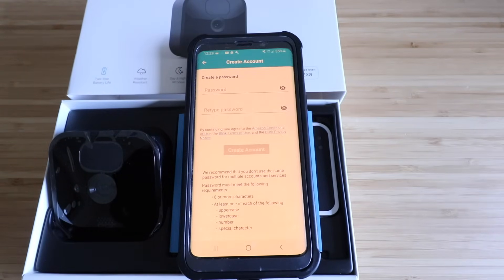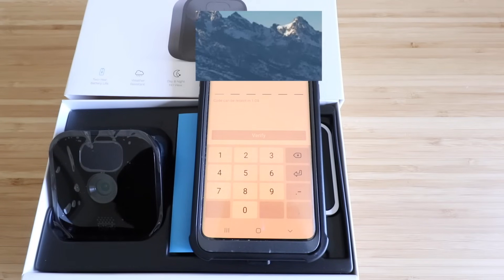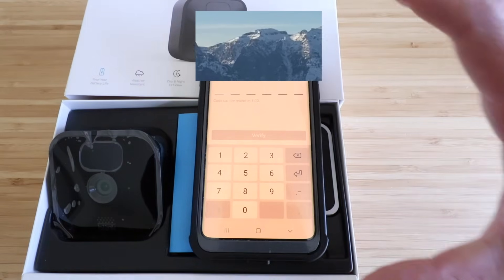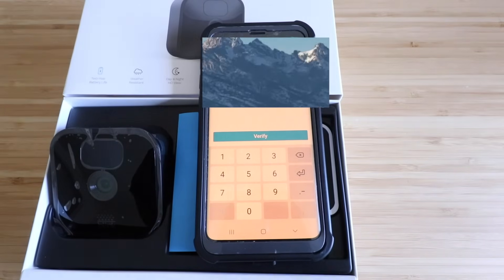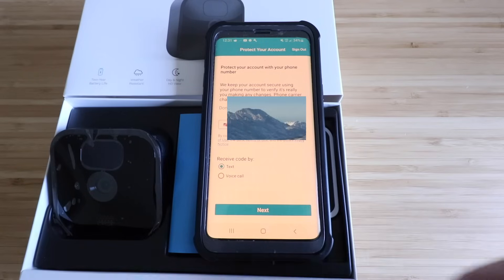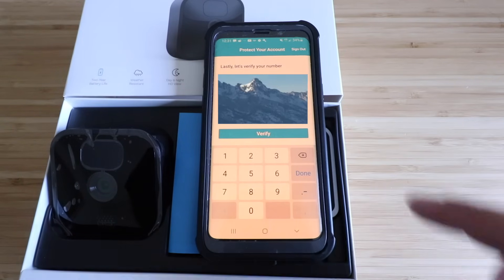Now go ahead and create a password. Once you've created a password, it's going to ask you to verify your email address — enter the code that was just sent and click verify. Now enter your phone number, click next, enter the code you just got via text message, and go ahead and verify that code.